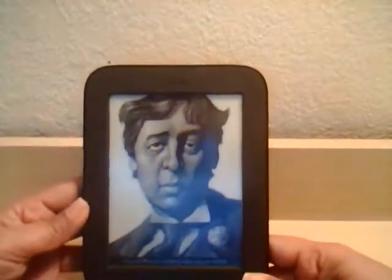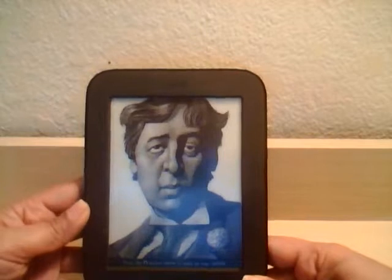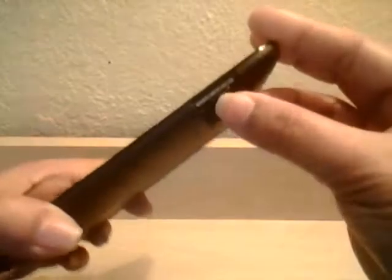The reason why I chose the Nook by Barnes & Noble versus the Amazon Kindle is because of the SD card slot. I have a whole bunch of PDF books, and what I did is I loaded my SD card with all my PDFs and loaded it to my Nook.